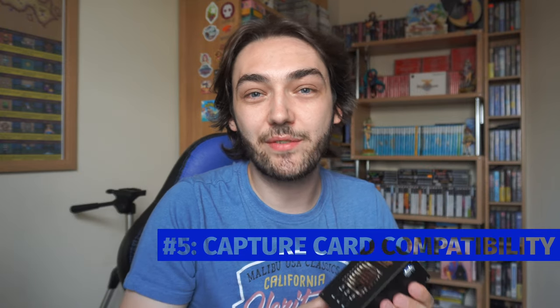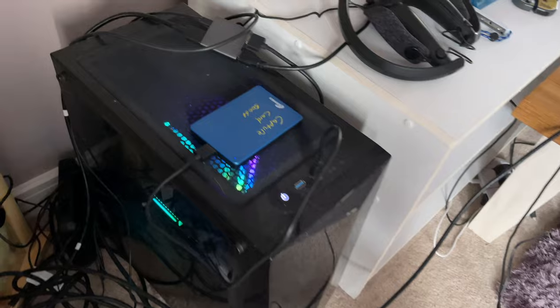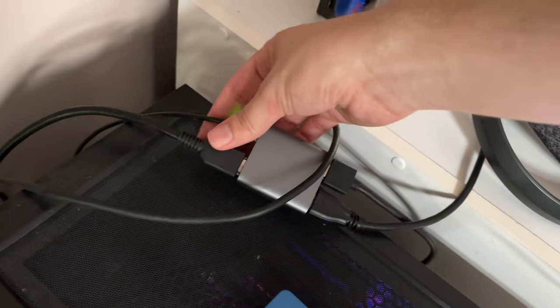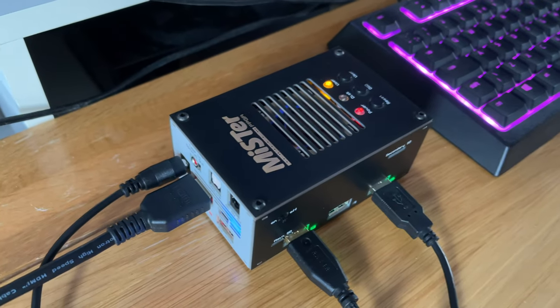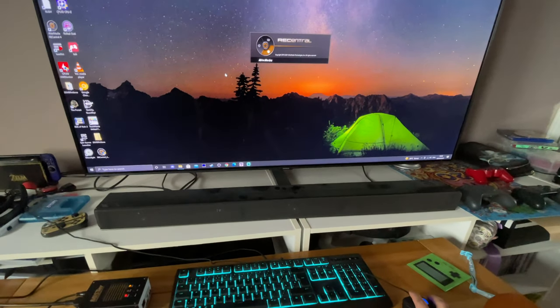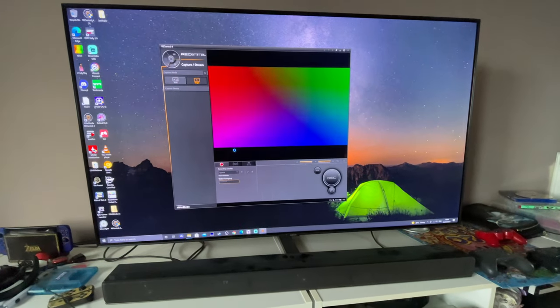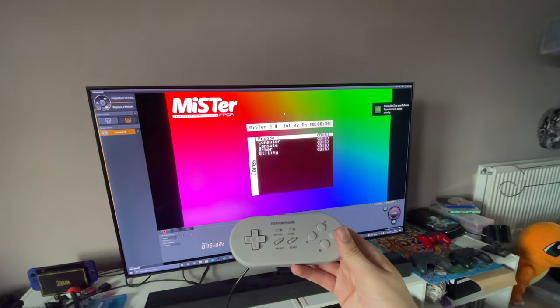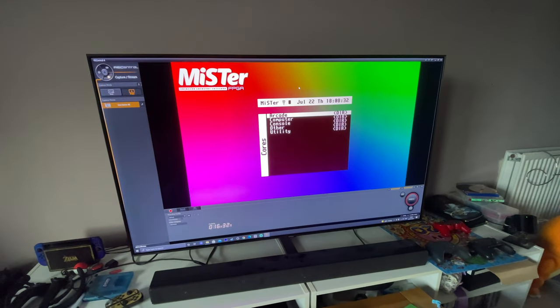Point number five: this makes it extremely easy to capture footage from all my different retro systems, especially now since I don't actually have any of my systems in this house because I'm moving. Having something I can easily plug into the capture card and record at the original frame rate and resolution of the original system has honestly been a blessing, and I've got loads of videos planned for all of the different systems this device can support.